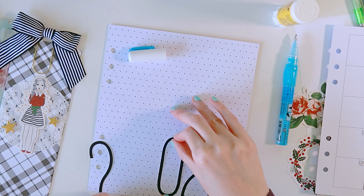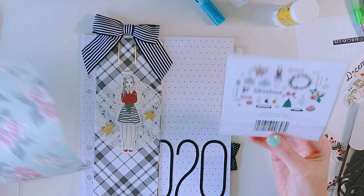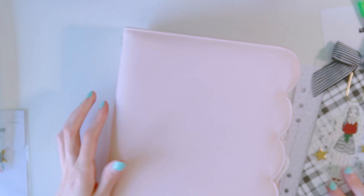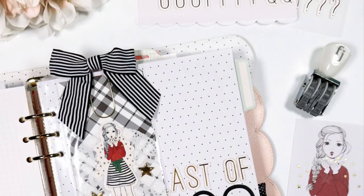But that's basically it. I just wanted to set up my calendar in my 2020 scrapbook so it's all ready to go for the month of December for some brief memory keeping. I really hope you enjoy this process and this project. Be sure to check it out on the Felicity Jane blog — all the links to the Cocoa collection and everything are in the description box below. Thank you so much for watching, and I will see you all next time!